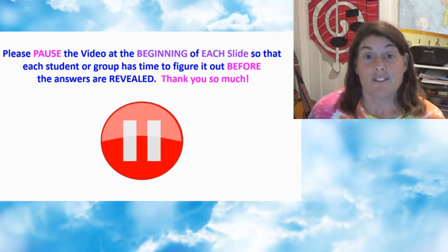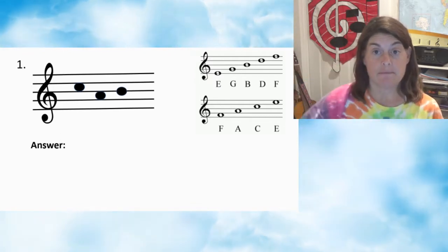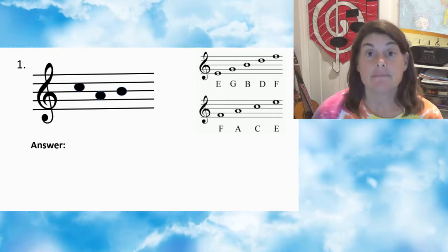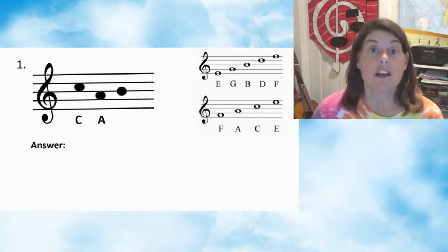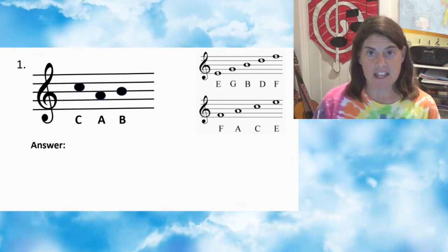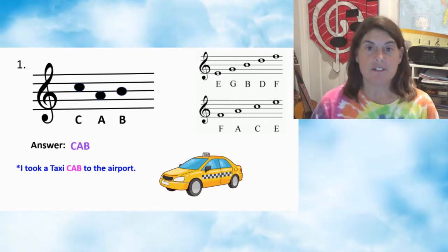Press pause after each slide so you have time to figure out the word, and then see if you got it right by clicking play. Are you ready? Number one — press pause. Number one: first note C, second note A, third note B. Answer: CAB. I took a taxi cab to the airport.